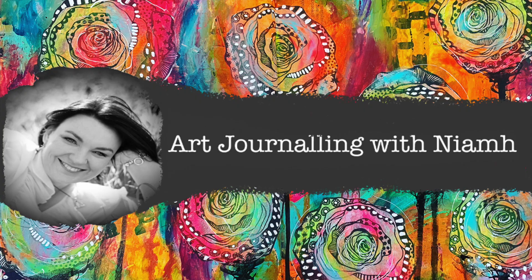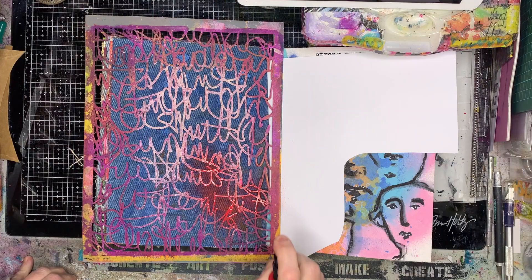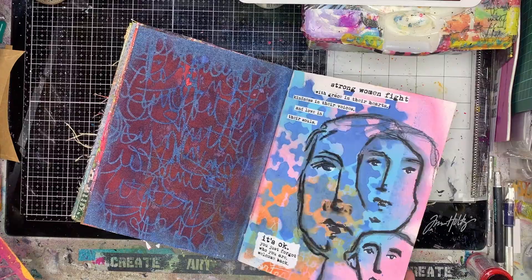Hi everyone, it's Niamh here and welcome to my art journaling channel. Today we're going to be doing a really quick art journal page looking at stenciling onto the denim in your Dina Wakeley journal. I'm starting off with some gloss spray through a stencil, and the stencil I'm using is one from Stencil Girl.